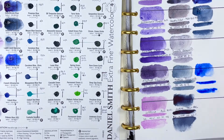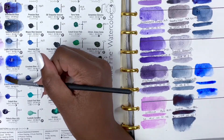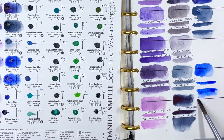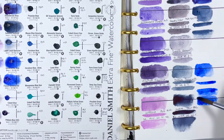Ultramarine Blue is often seen as a staple in watercolour palettes — not necessarily just Daniel Smith but brands in general — because it's such a good mixing colour. It's just a staple, nice blue to have. It isn't groundbreaking or incredibly special to me, but it's versatile and it works well.